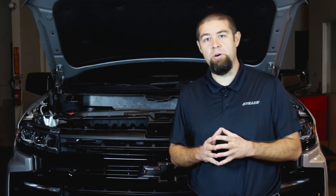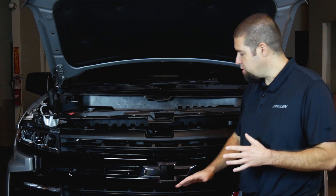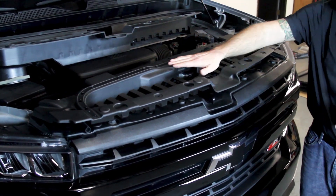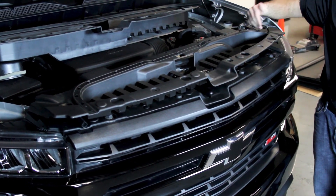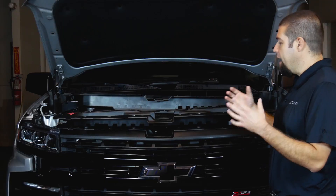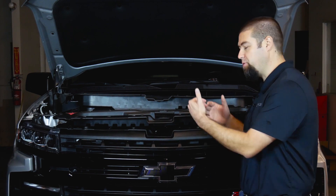As we talked about in our first video, the way that the air intake system works on the Chevy Silverado is the air enters in through the grill, tumbles up through the radiator, comes in through this grill support here and into the intake duct. From there the intake duct travels into the intake air box and goes into the engine.